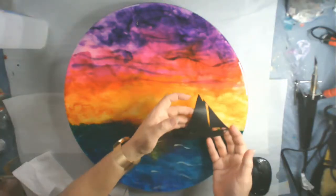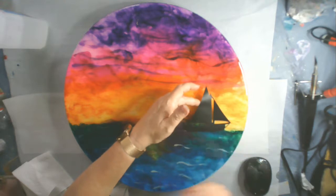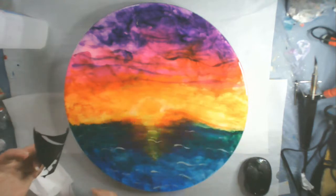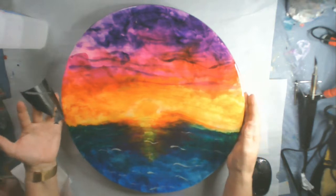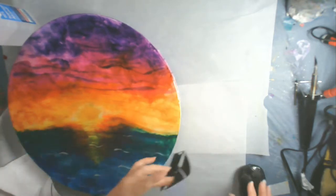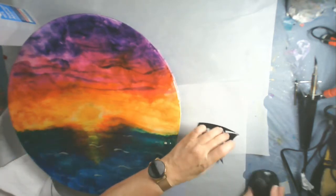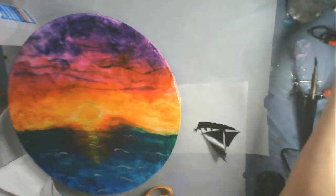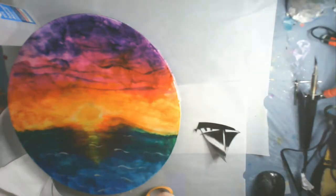We are back with this Alcohol Ink Sunset resin piece and we're ready to add the final sailboat to the design. If you haven't seen the first parts of this painting, I will link them above and I'll show you how I created the background. But I scaled down the sailboat from what I originally planned to use because the first one just was a little bit too big for this size canvas.